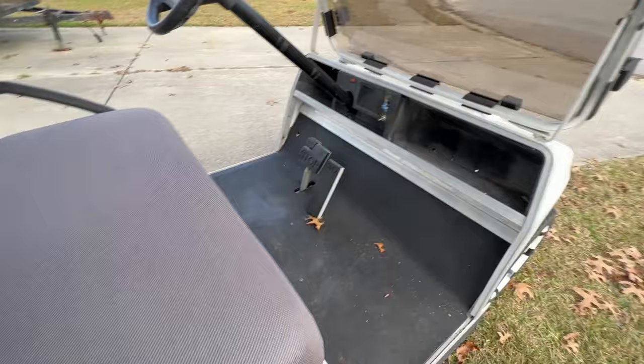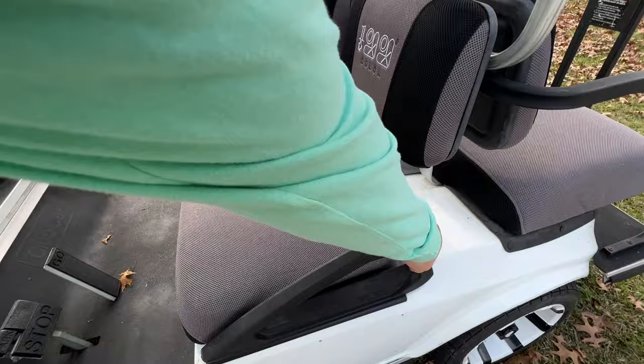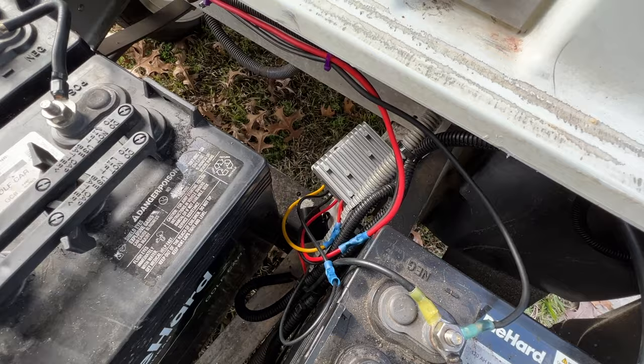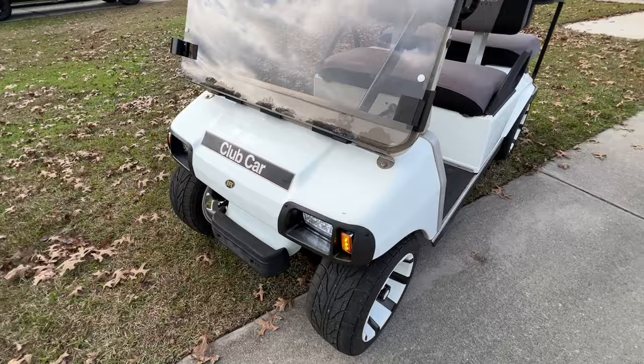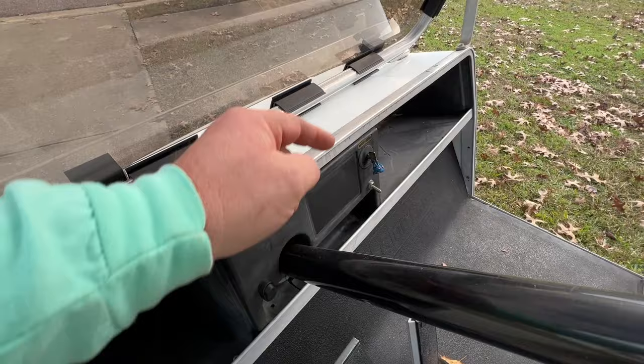It has a set of DieHard 2021 batteries. What we're going to be doing today involves the DC to DC converter on there. What I don't like about these DC to DC converters is very simple: right now with the golf cart off, the converter is still running — we can flip the headlight switch on and the headlights work even when the golf cart is in the off position.